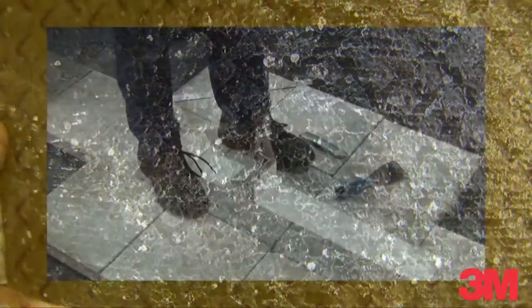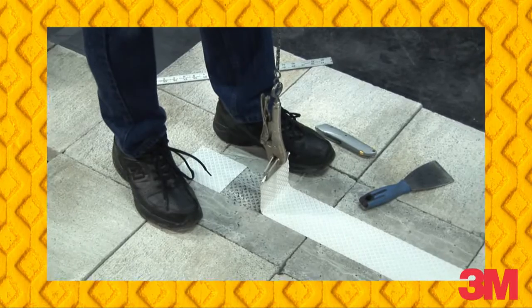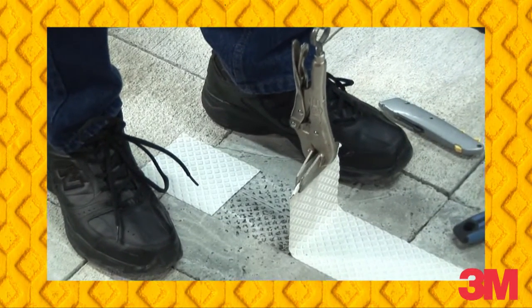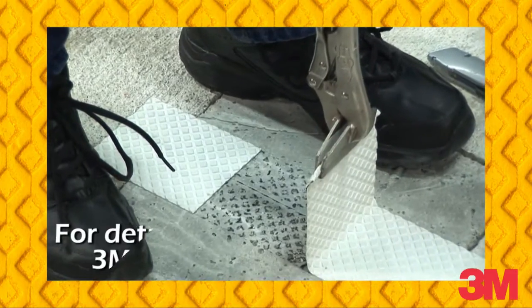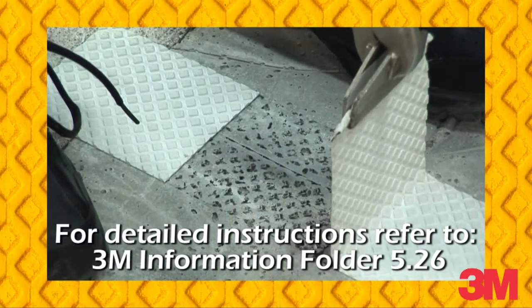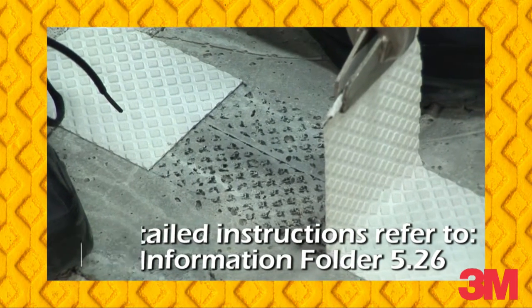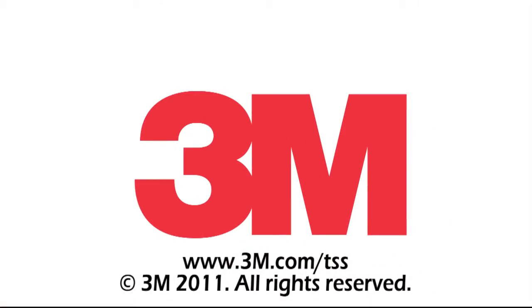When choosing a durable pavement marking tape, conducting this adhesion test will help you get the most out of your investment. For detailed instructions on conducting a peel force test for pavement marking tapes, refer to 3M information folder 5.26 or contact your 3M representative.